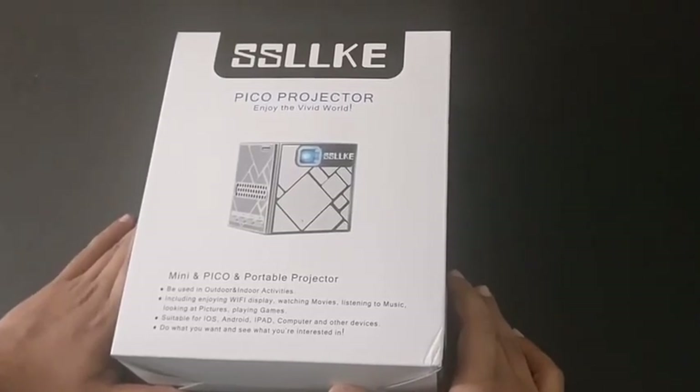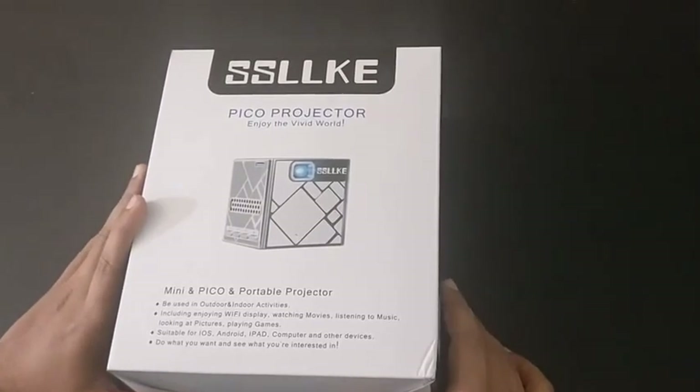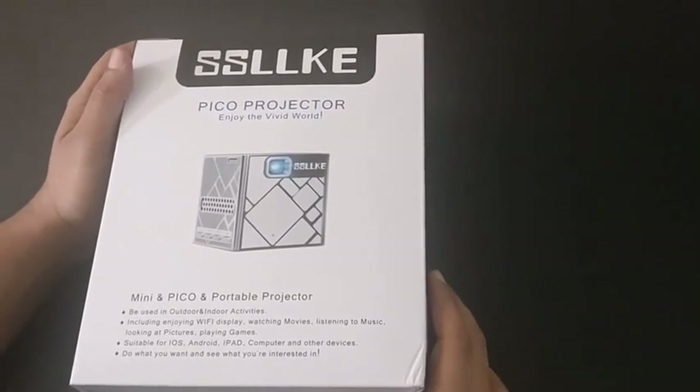Hi everyone, today I will be reviewing the SSLLKE PICO projector. Pico projectors are like a fashion nowadays — these are more useful for us, like portable projectors which we can carry everywhere we go.